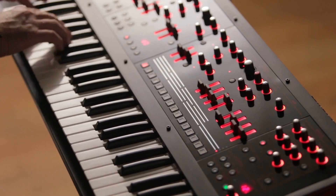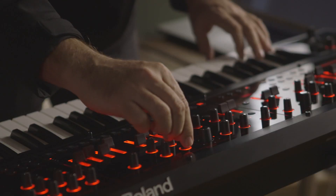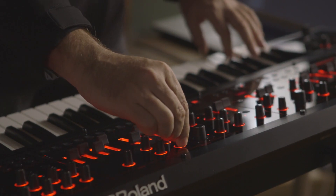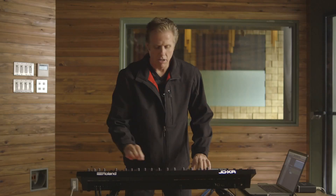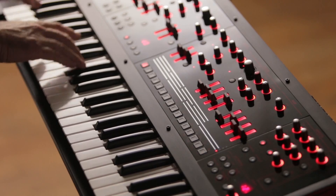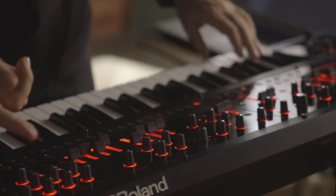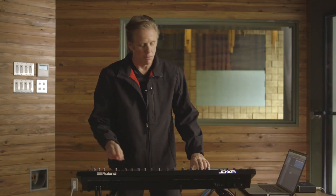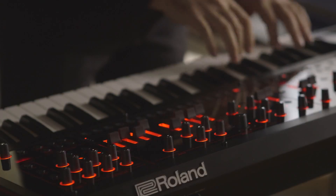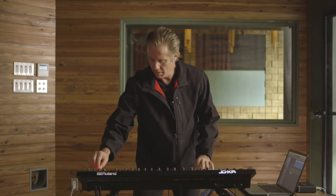I just love the way the filter responds — it's so smooth, but it can also give me the edge that I want. I could use the TFX to really bring it up, crank the EQ, and maybe add a little bit of chorus.